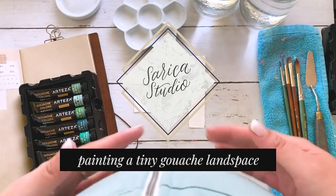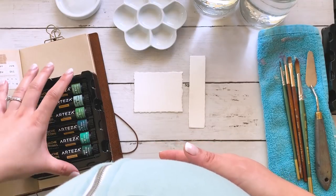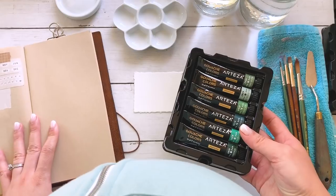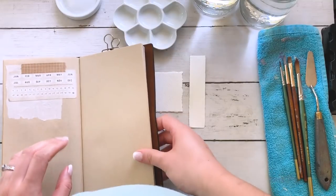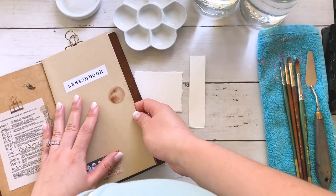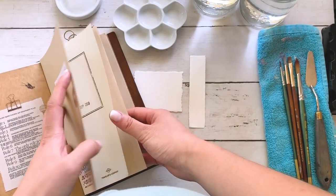Hey everyone, welcome back to my channel. Today I'm going to be doing a miniature gouache painting of a picture of a lake that I took during a recent camping trip, and I'm going to be doing a journal spread about it. This is my art journal sketchbook insert in my traveler's notebook.